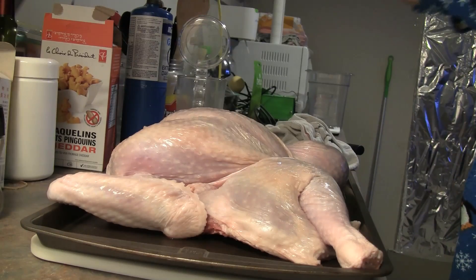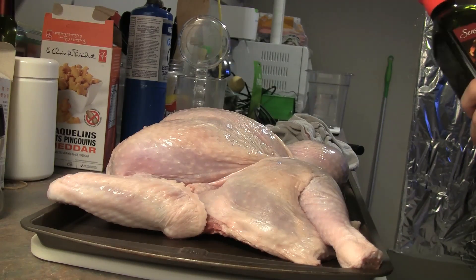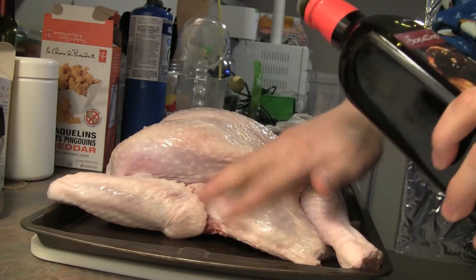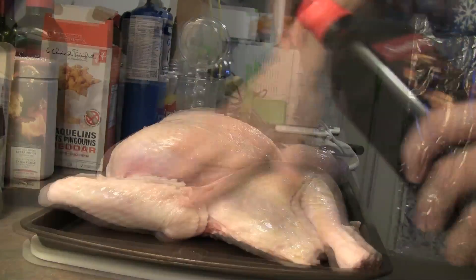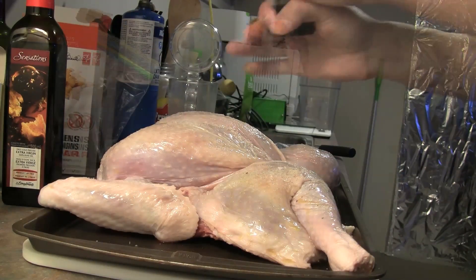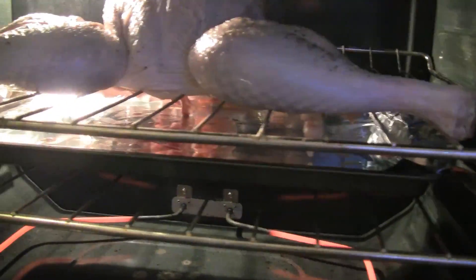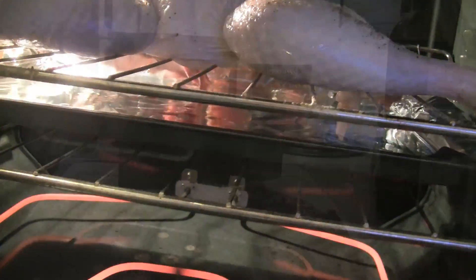Take some extra virgin olive oil and douse it over the skin, rubbing it to spread it around. Then season the bird — sprinkle some kosher salt across the skin and grind some pepper. Once the oven is preheated, put the turkey directly on the rack, and then put a pan underneath to catch the drippings.